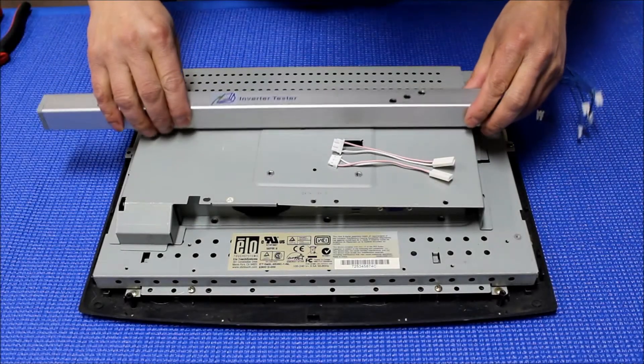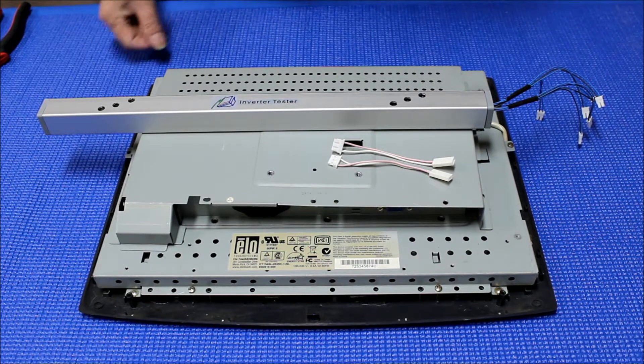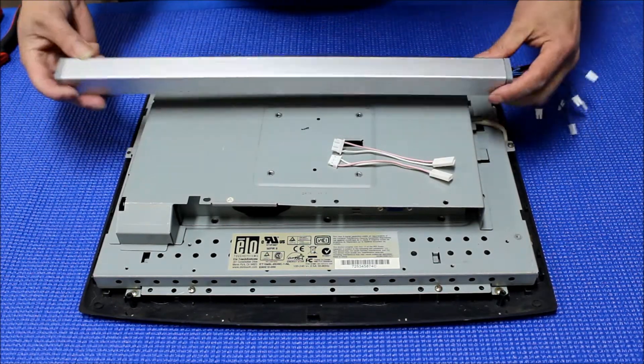Hello, in this video I want to show you how to isolate a problem between the backlight lamp or inverter by using ITO-1.